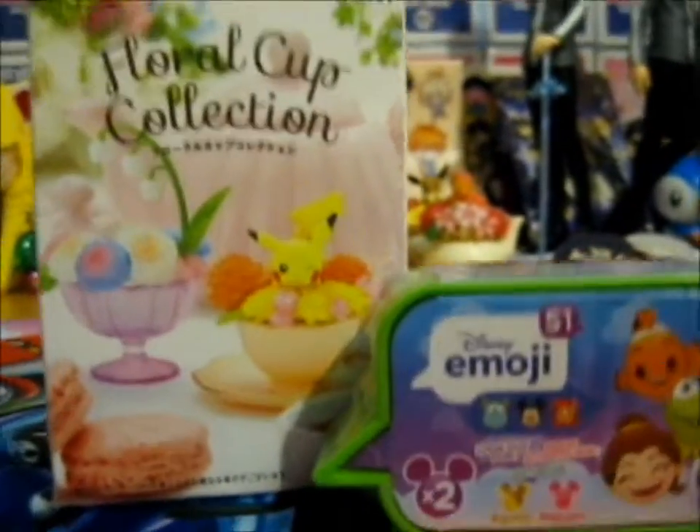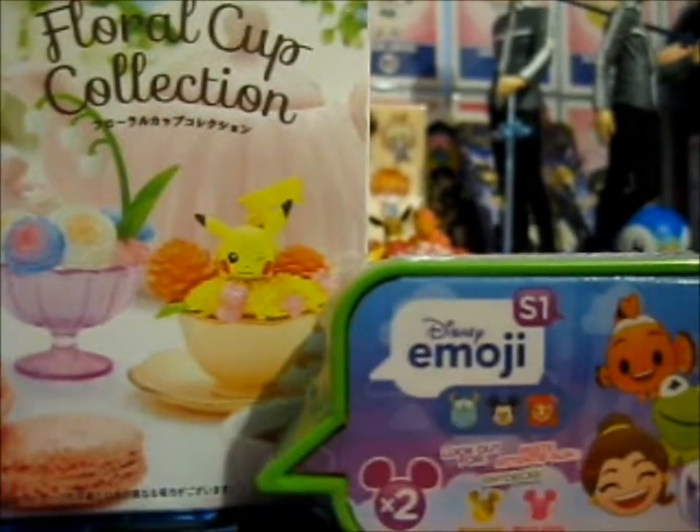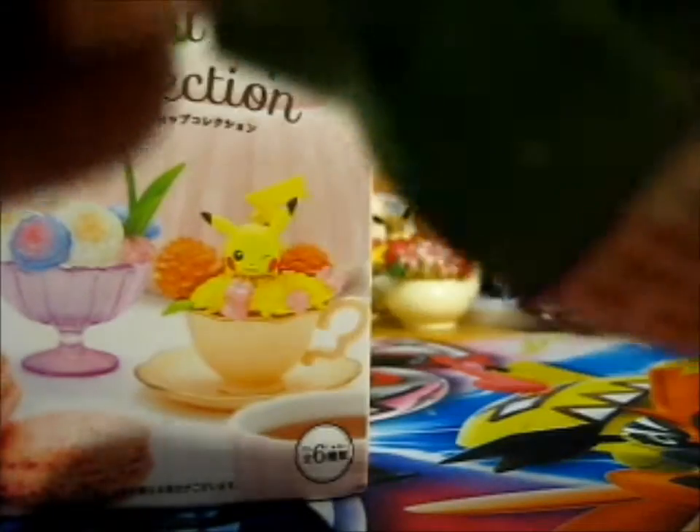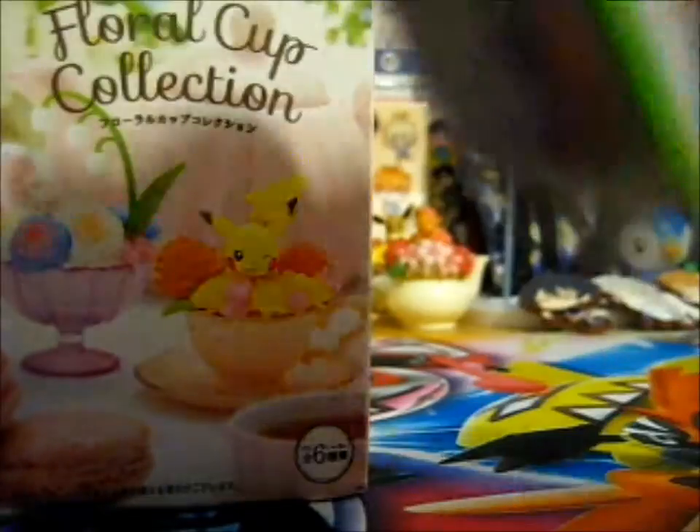We're here and here's another installment of Blind Bag Wednesday. So let's do this one first, shall we? And it is a Series 1 Disney Energy.